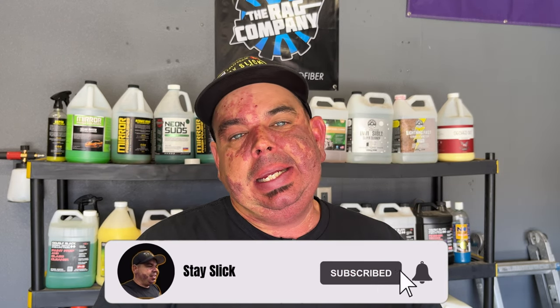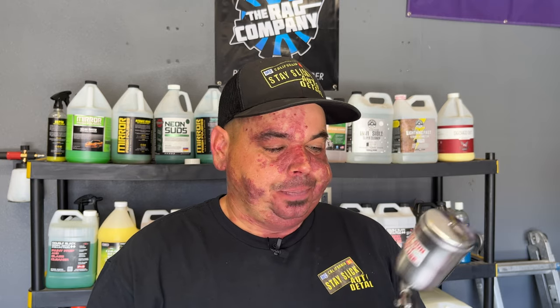All right guys, welcome back to another video. Thank you for coming back to Stay Slick. Today is episode one of Gimmick or Genius, and I'm going to talk about something that I think is kind of split — some people think they're gimmicks, some people think it could be genius. The first thing I want to talk about today is the four ounce detail spray gun.